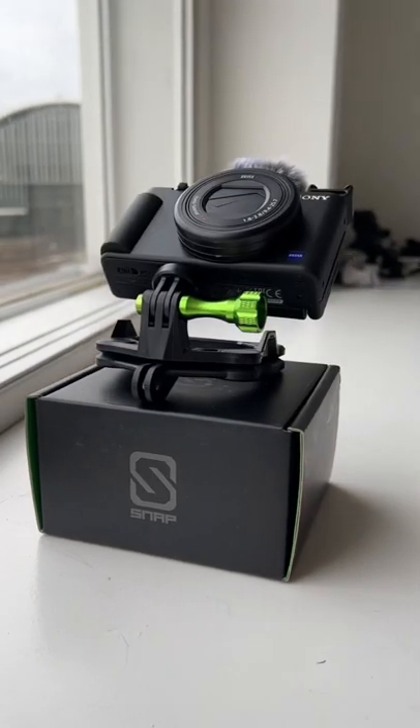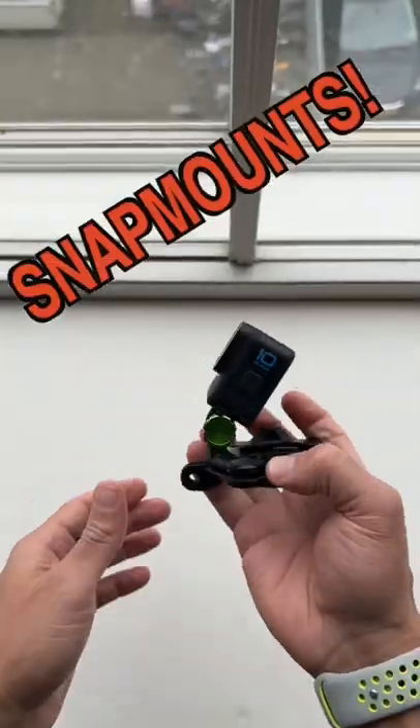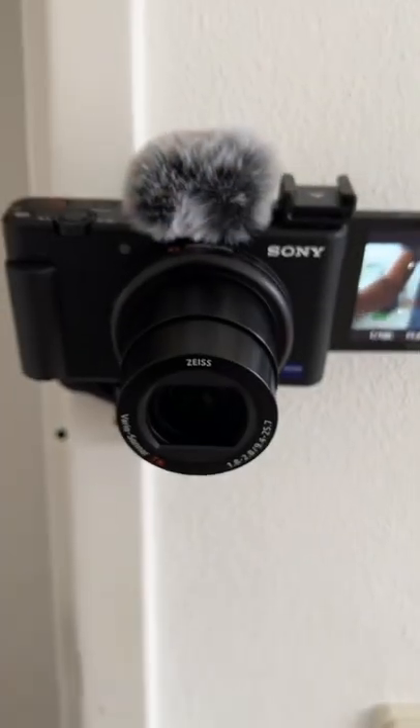If you own an action camera and you ain't on that magnet game, I got you. These magnet mounts by Snap Mounts are boss. I use them to put my action cameras anywhere I want. And yes, I even use them for my Sony DV1s because I'm a thug. And that's why...